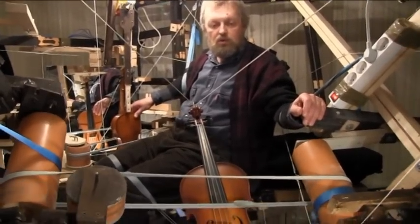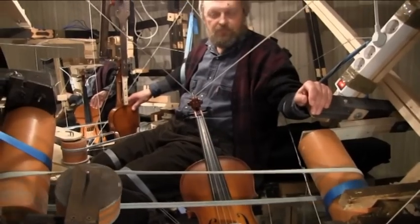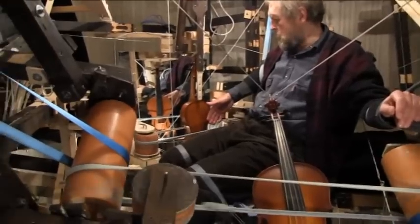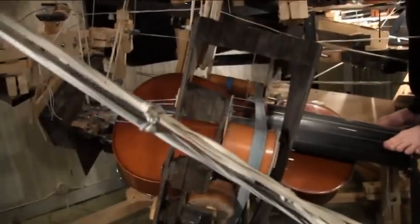It's the same as on an organ — the same system here for violin: bow belt. And for cello as well.